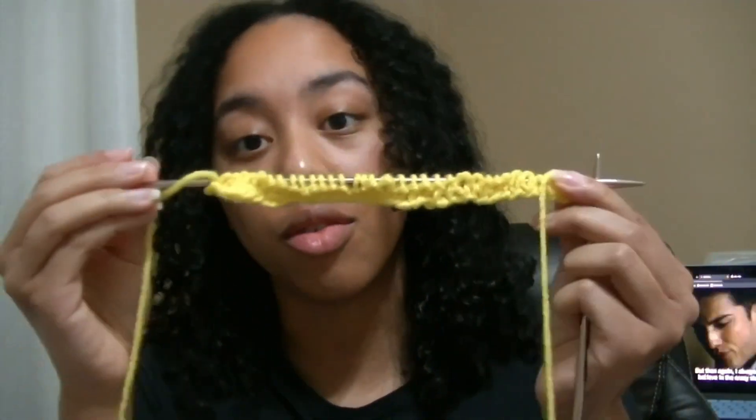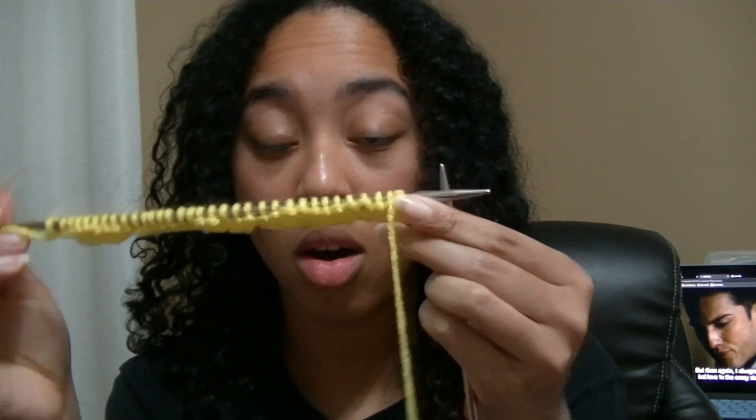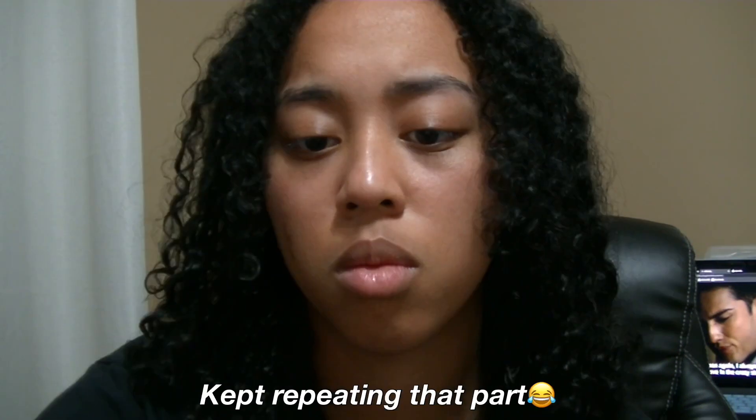I've done all of them except for three stitches. And now you've knit your first row and you just need to do that about a hundred more times — literally. Now you've knit your first row — what? Now I have to recount, I can't count.